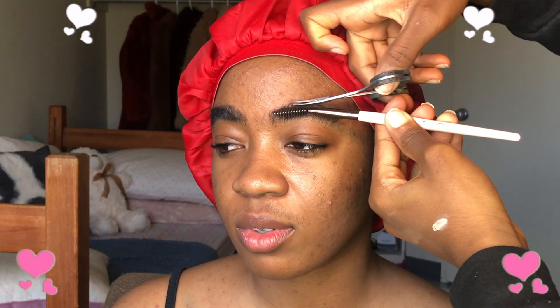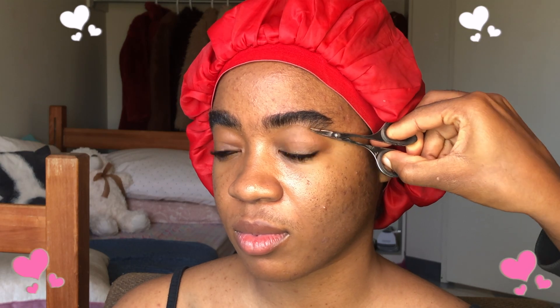First things first, you need to brush the hair up. Then I trim the edges of the hair that are too long. Then I also go to the bottom and trim the excess hair, and trim it from the roots. Then I brush the hair down, then trim it to the shape I want.